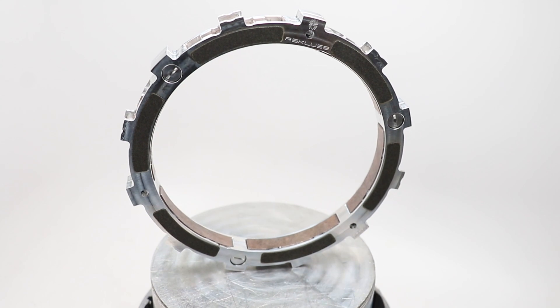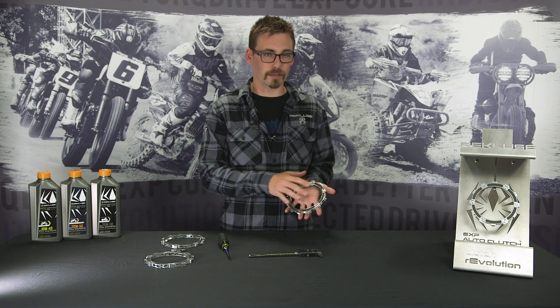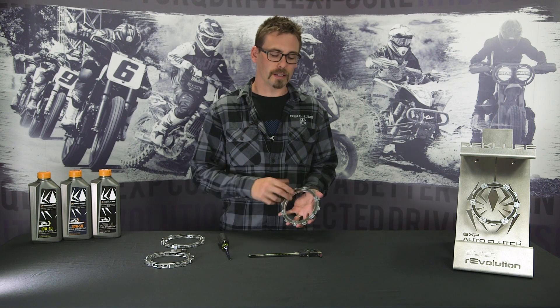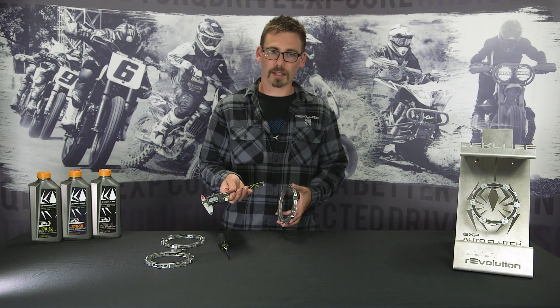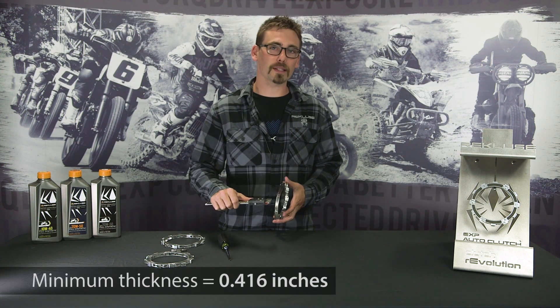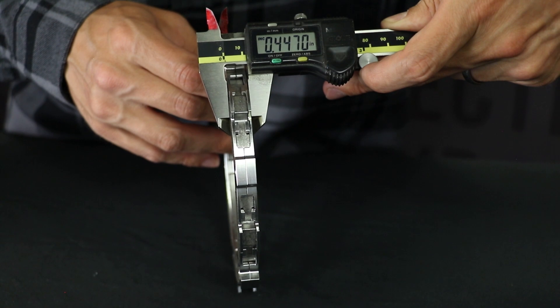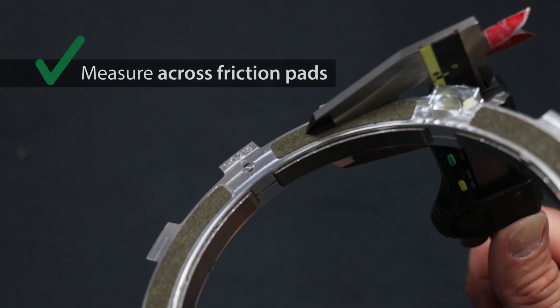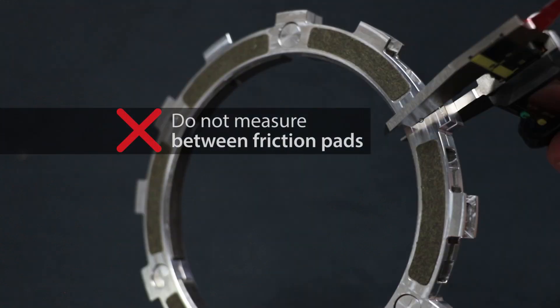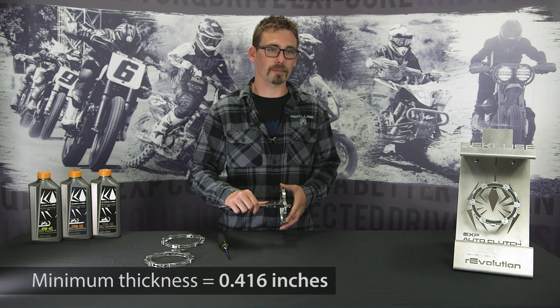Is the EXP disc a wearable item? The answer is yes. It has friction material on each side of the disc, and there is a minimum thickness. What we'd like to do is take a set of calipers. The minimum thickness is .416 inches. You want to make sure to measure across friction pad to friction pad — you do not want to measure in between the friction pads or you will not get an accurate measurement. They can vary in thickness when brand new, but below .416 is the minimum.